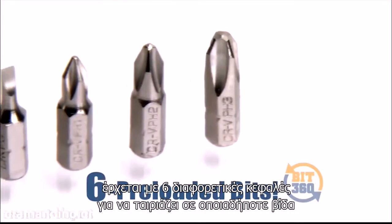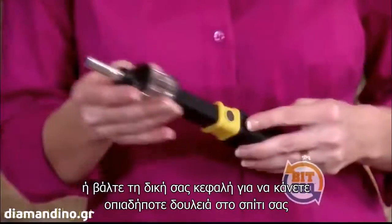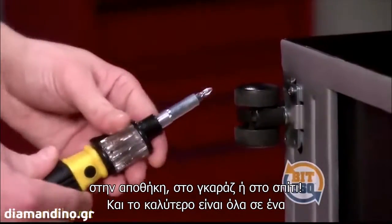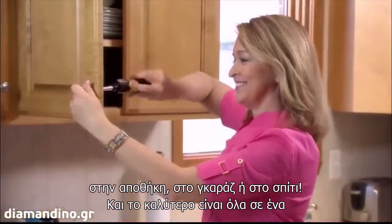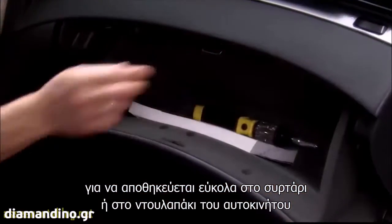Bit360 comes with six preloaded bits to fit virtually any screw, or add your own bits to get a grip on any job around the house, in the workshop, the garage, or on the job site. Best of all, everything stays contained in one compact, handheld tool to keep handy in a drawer or keep in the car.